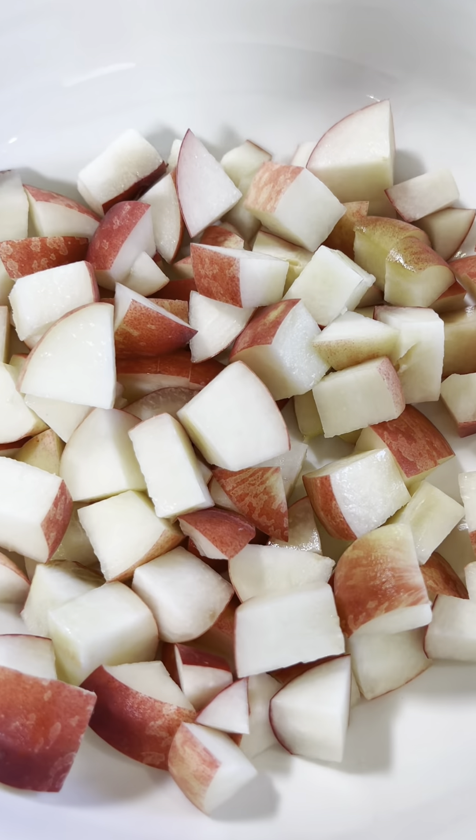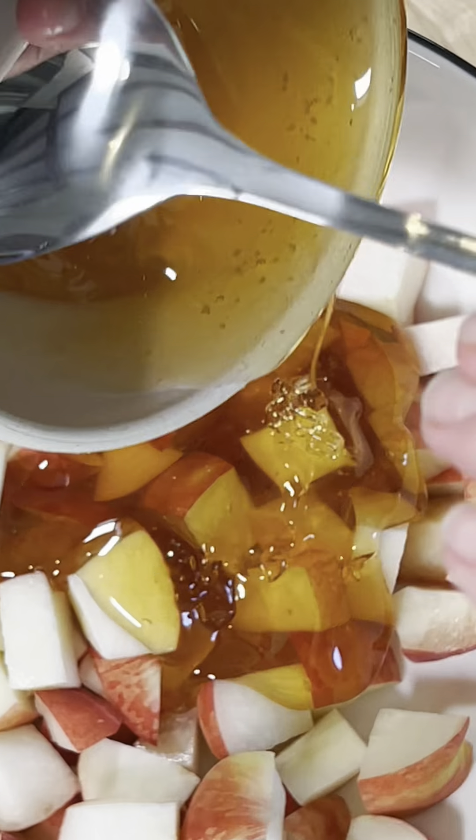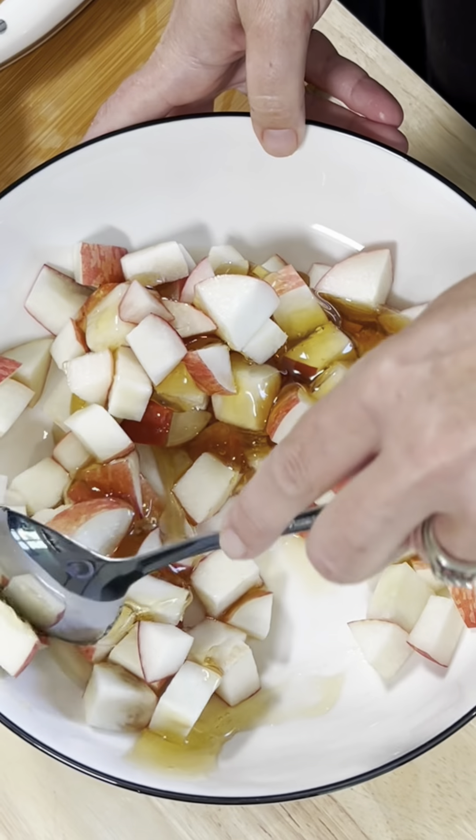It was really, really sweet, so it took the salad to the next level. Then you add honey to the peaches because goat cheese and honey — if you know, you know.